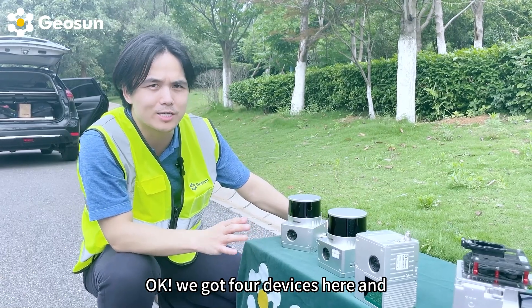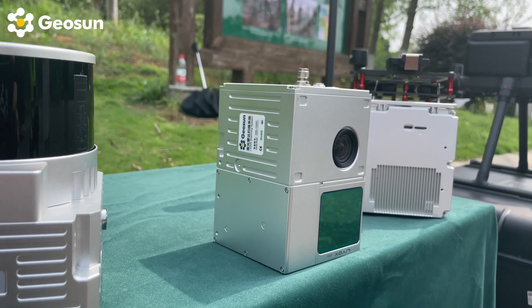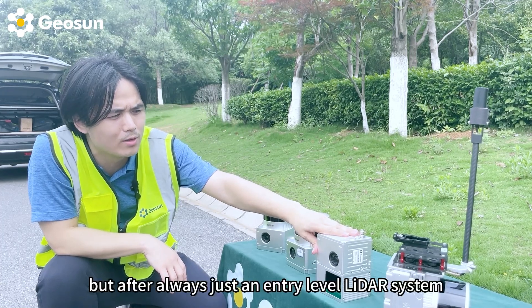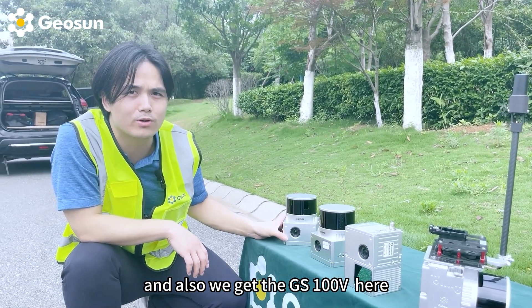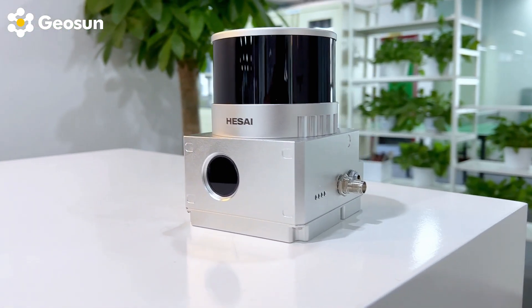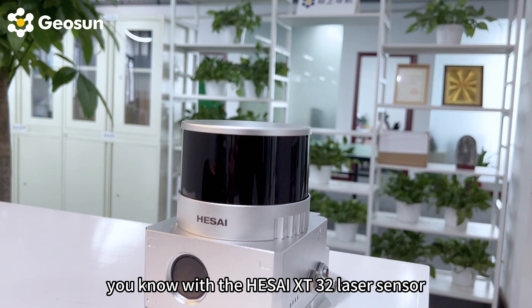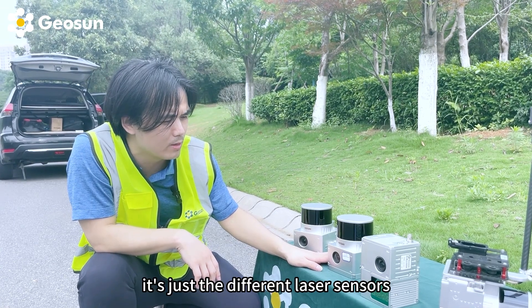Okay, we got four devices here. We got the GS100C Plus with a Livox laser sensor — the same laser sensor as the L1 — but our IMU and post accuracy is slightly better than L1, though after all it's an entry-level LiDAR system. We also got the GS100V, integrated with the HESAI XT16 laser sensor and our self-developed post solutions. And this one is the GS130X with the HESAI XT32 laser sensor. The differences between these two — they look very similar but it's just different laser sensors.